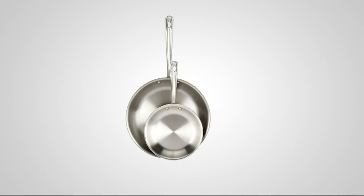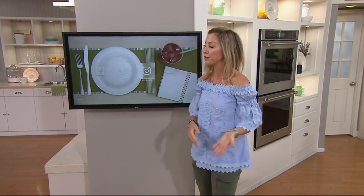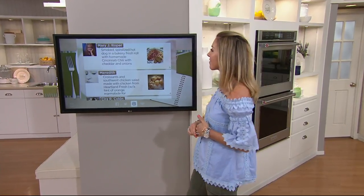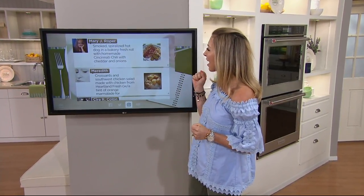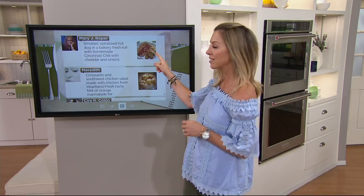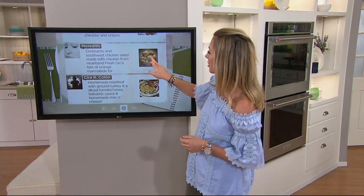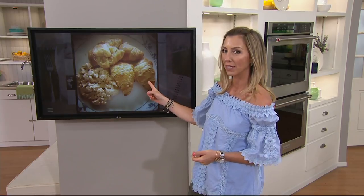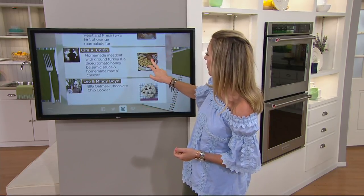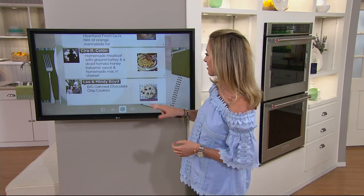We have sold out of the All-Clad, so that is gone. We're going to check back in with Stacy — she's got a little Instagram to share with you. Everybody at the top of the show when we started chatting at 12 o'clock, I asked you to send in your foodie photos on Instagram. Here are some: Mary has a smoked spiralized hot dog in a bakery fresh roll with homemade Cincinnati chili with cheddar and onions. Meredith made croissants and southwest chicken salad with chicken from Heartland Fresh with a hint of orange marmalade. Homemade meatloaf with ground turkey and a diced tomato honey balsamic sauce. And Sierra made homemade mac and cheese — she knows how to do it just the way you like it.